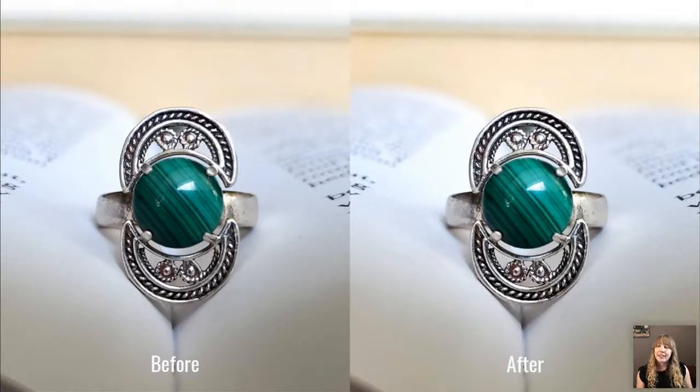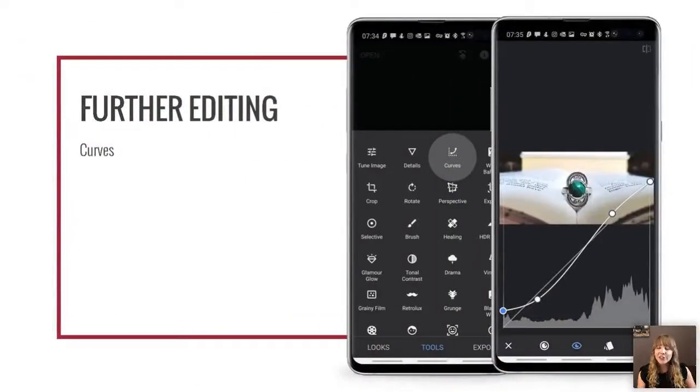Here's a before and after — the stone stands out more but it's the next set of further edits that really make the difference. First is curves, which looks a little scary but is basically a graph of the image's tones: upper right is whites, lower left is blacks, and everything in between is midtones. I did what's called an S-curve, which brings up the highlights without blowing the whites and darkens the shadows without crushing the blacks — adding contrast. I also dragged up the blacks slightly, making them a little more gray and giving a slight faded, even look.